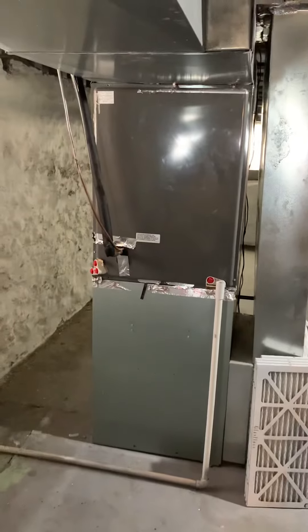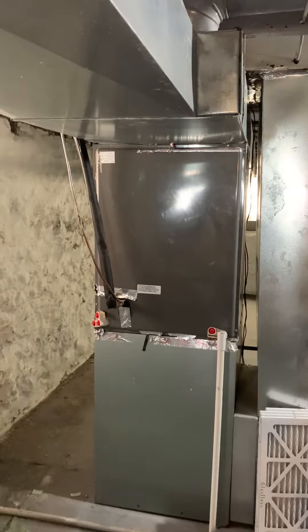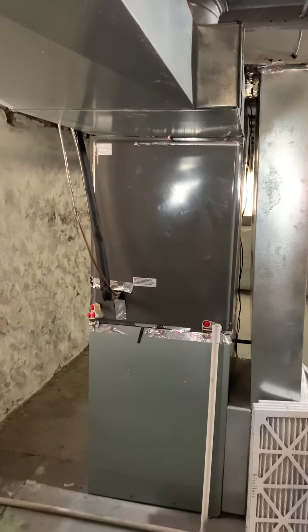And then a new coil. We're at about 32 inches from the top of the furnace to the bottom of the supply. Counted some of the registers here — we've got a few 8-inch and a bunch of 6-inch.